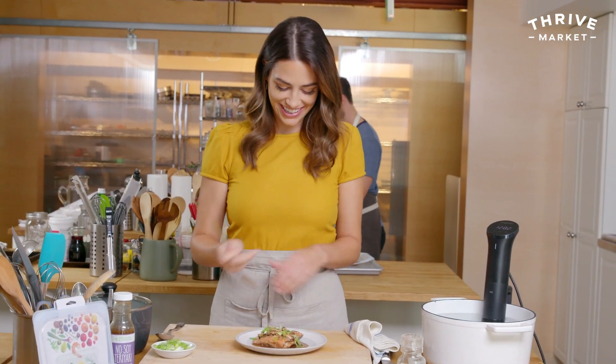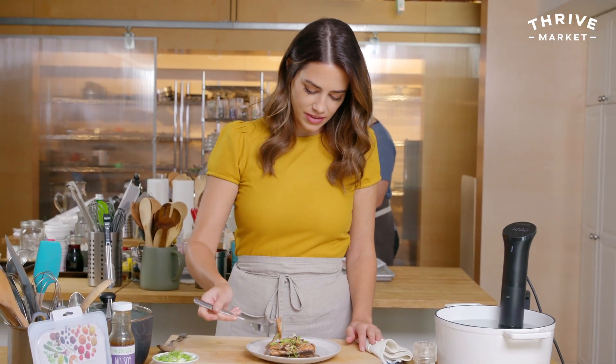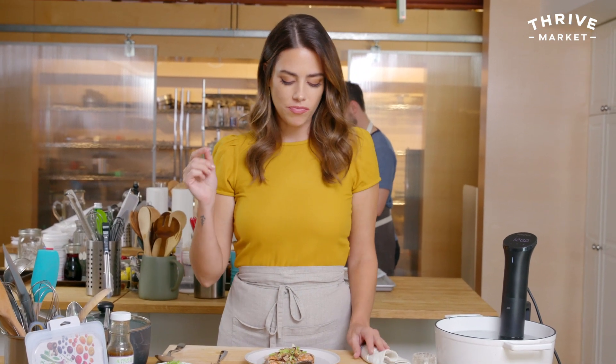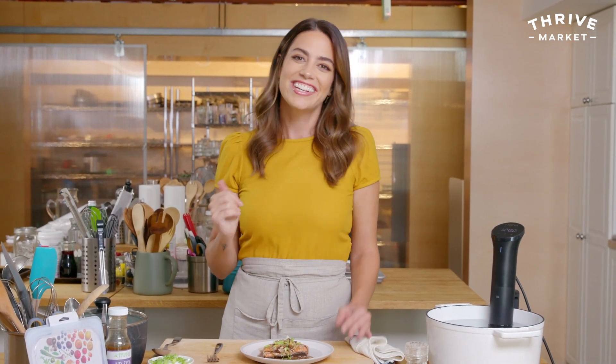That looks so pretty. Super tender — let me try it first. The sauce is delicious, tender, flaky. I'm a bit particular about salmon skin, but this just melts away — it's not rubbery or chewy, it melts right into the fish. And bonus: salmon skin has tons of omega-3s, so you should be eating it. It's good for you.